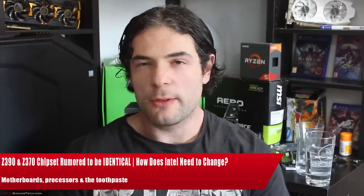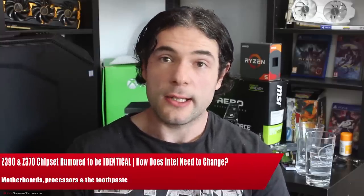Ladies and gentlemen, my name is Paul, and in this Rick Invented Acom video, we're going to be discussing Intel.